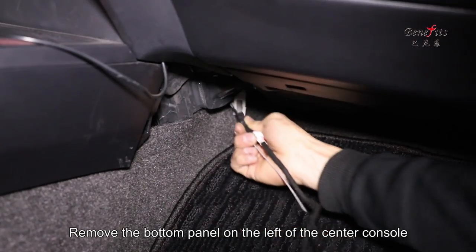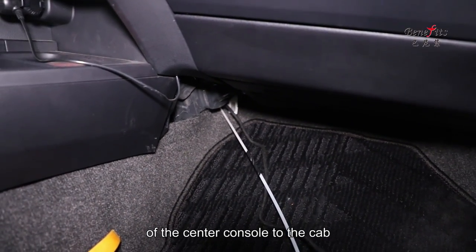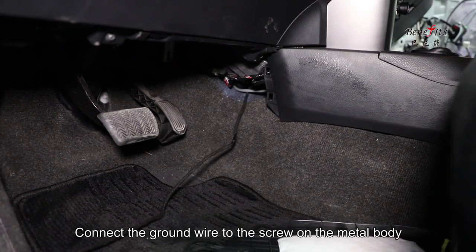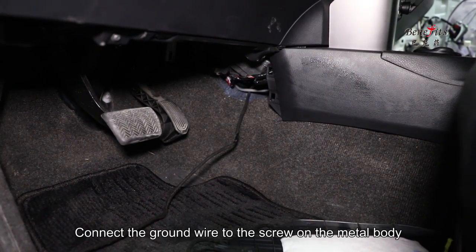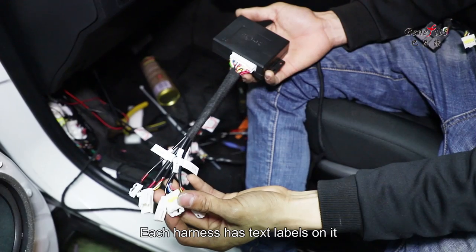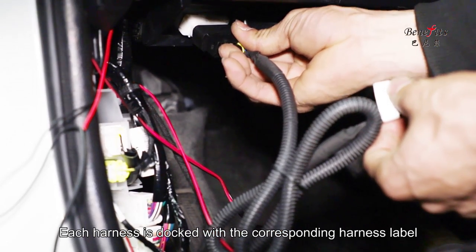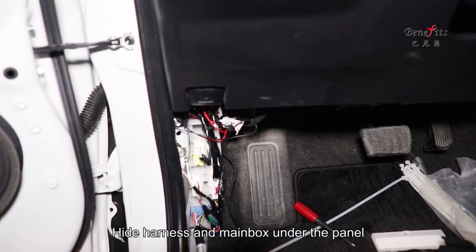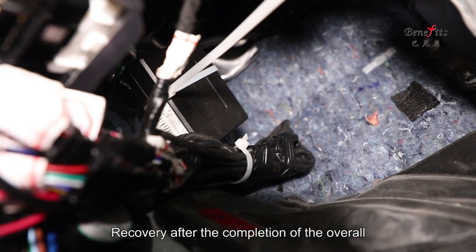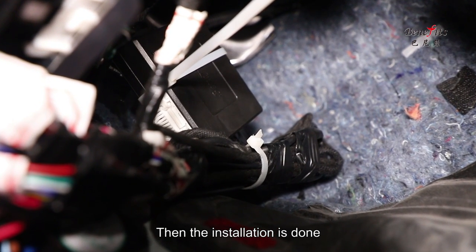Remove the bottom panel on the left of the center console. Pass the BSD extension cord from the bottom right of the center console to the cab. Route the wiring harness through the cab and connect the ground wire to the screw on the metal body. Each harness has text labels — dock each harness with its corresponding labeled harness. Hide the harness and main box under the panel, fix them with ties, and restore everything. The installation is complete.